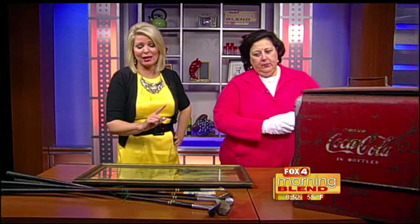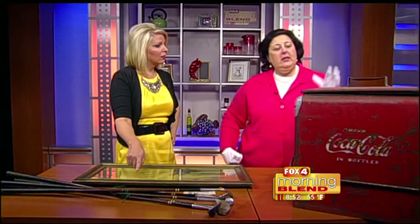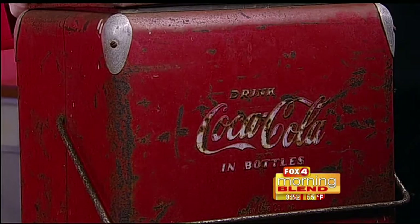I want to talk about the golf clubs. Good condition — wooden golf clubs are usually about $25 a club. Those date from about the 1930s to the 1940s. But your Coca-Cola bottle — even with the rust, even in this condition, people like these particular pieces. And Coca-Cola is a brand name, of course.